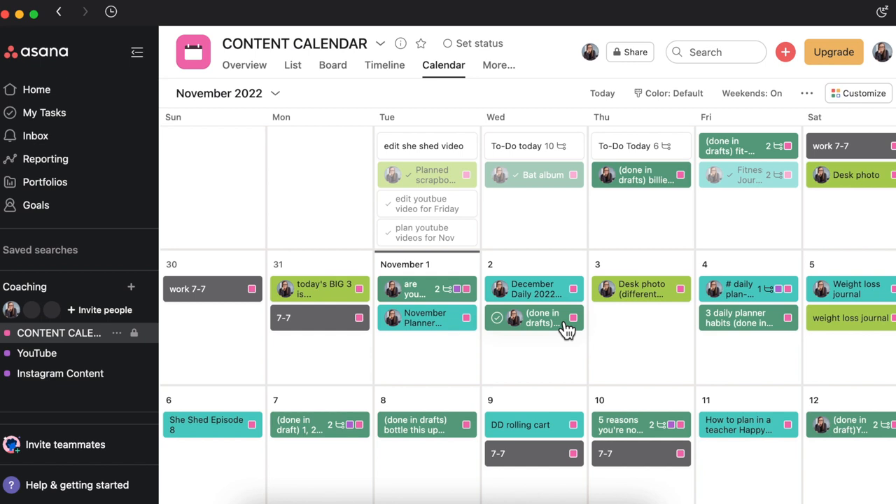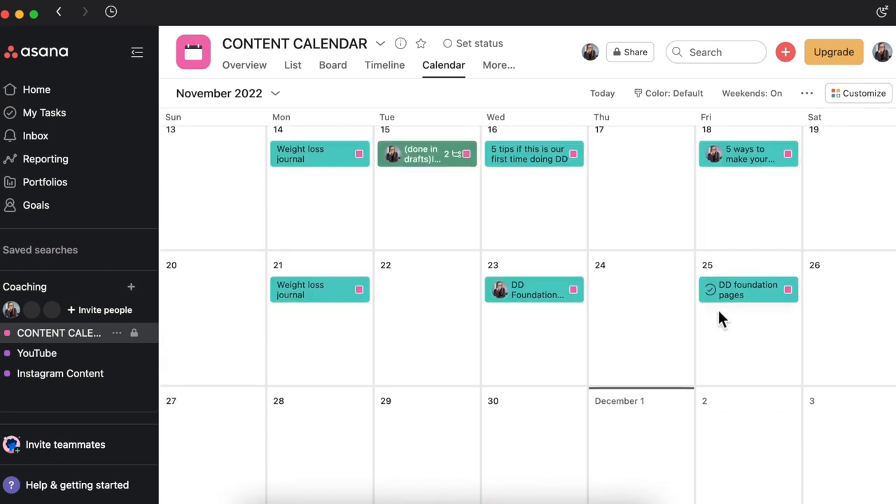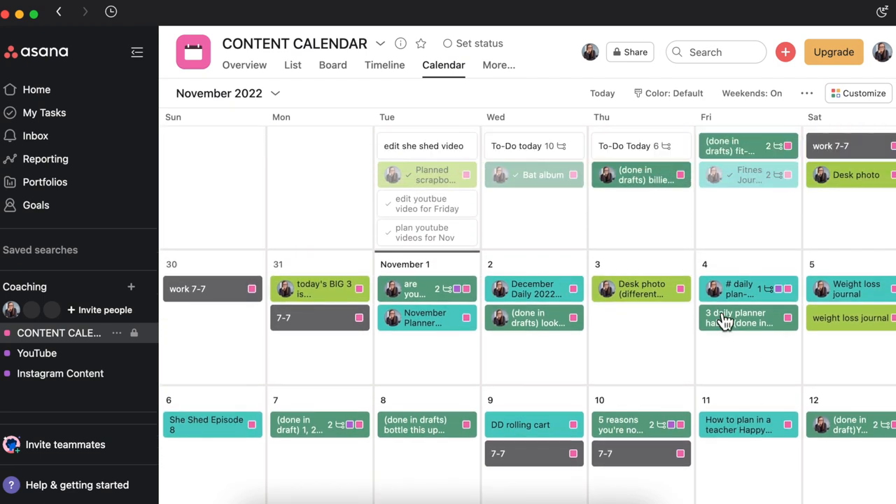What I've done is color coded everything. The teal blue colors are for my YouTube videos — you can see here in November we have up until November the 25th planned out for YouTube. The lime green ones are Instagram posts. The darker green is Instagram reels. Both are related to Instagram, but I wanted separate colors so I could quickly look and know: oh, this is a post, or this one's a reel.